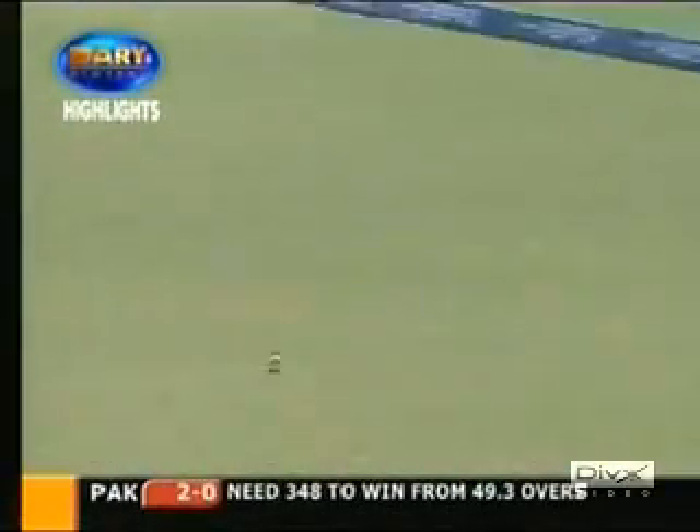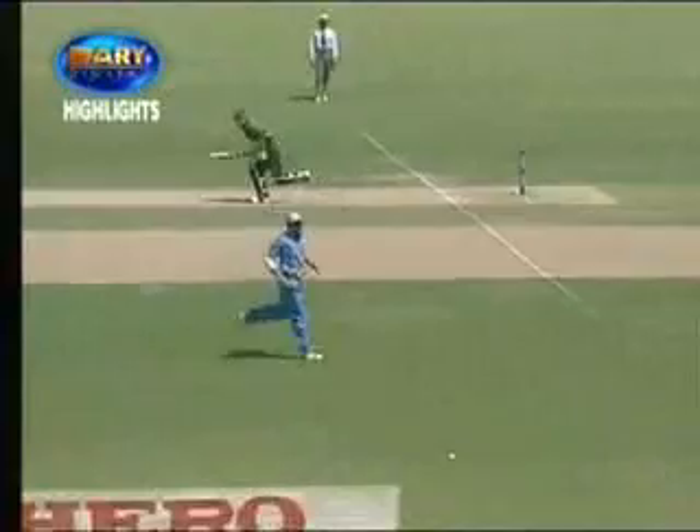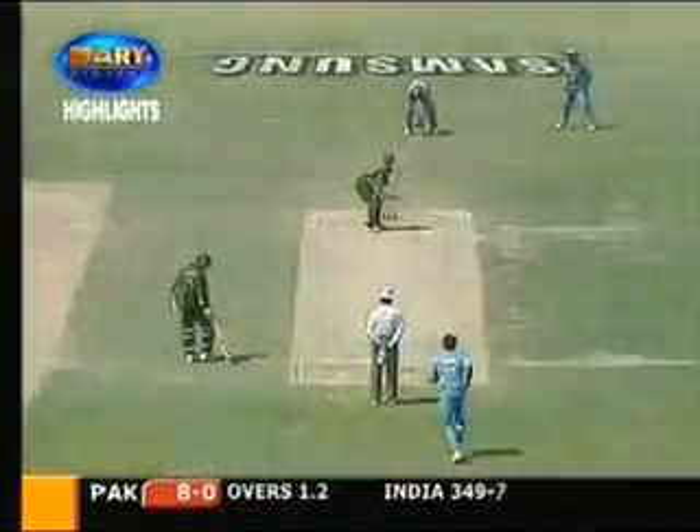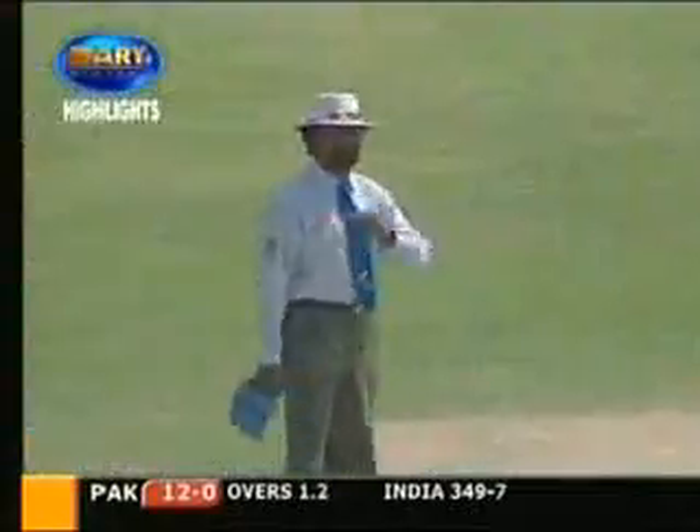Good stroke, run away for four. Out in front, scooped up and opened blade. That is side and line. That'll go for four, I think. It's a long chase for fine leg, who was reasonably square, but not square enough for that stroke anyway.